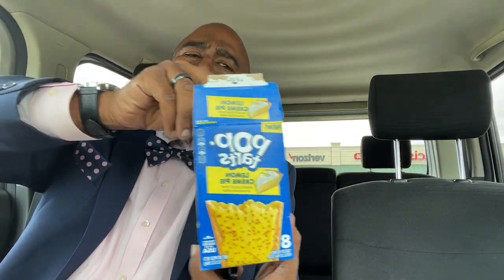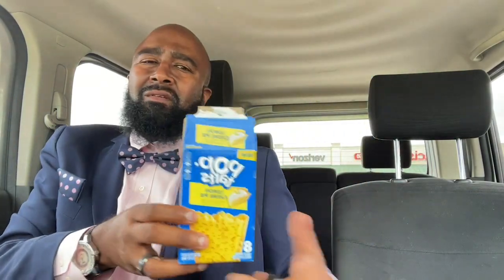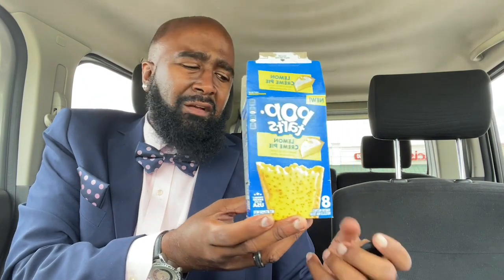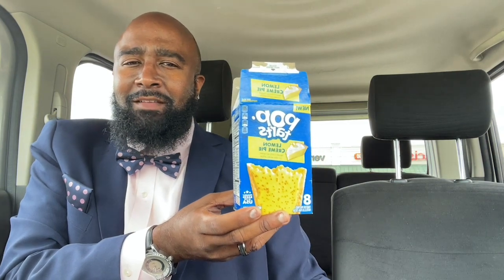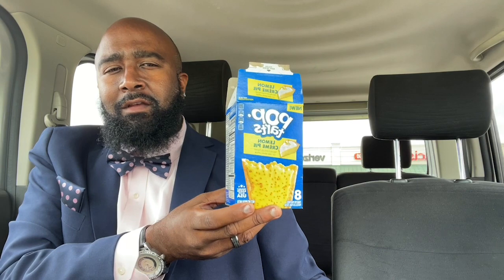It's your boy Darryl. I'm back with my review on these Pop-Tarts lemon cream. I mean, it's cool. 8 out of 10. You can't beat it, you know. Just like a little snack — little breakfast snack, little lunch snack, little after-dinner snack. It's just a snack. Not too many big expectations out of it. But once again, y'all hit that like, share, and subscribe. I'll see you on the next video.